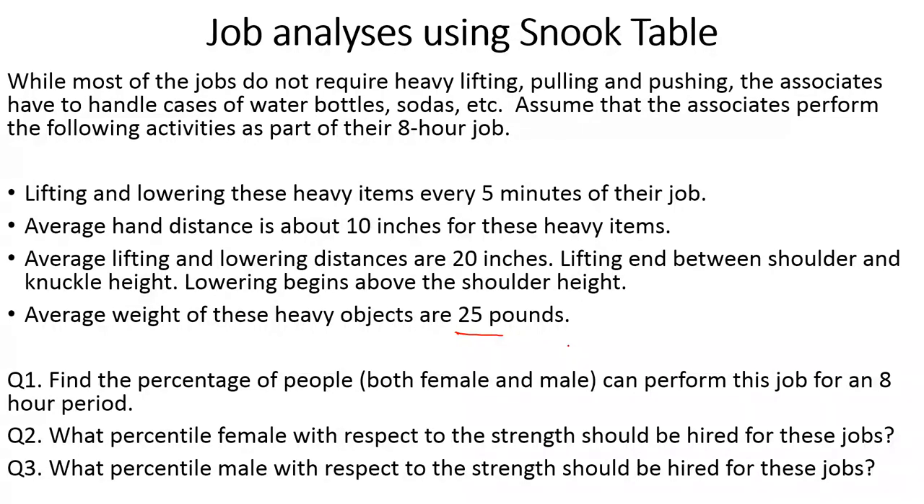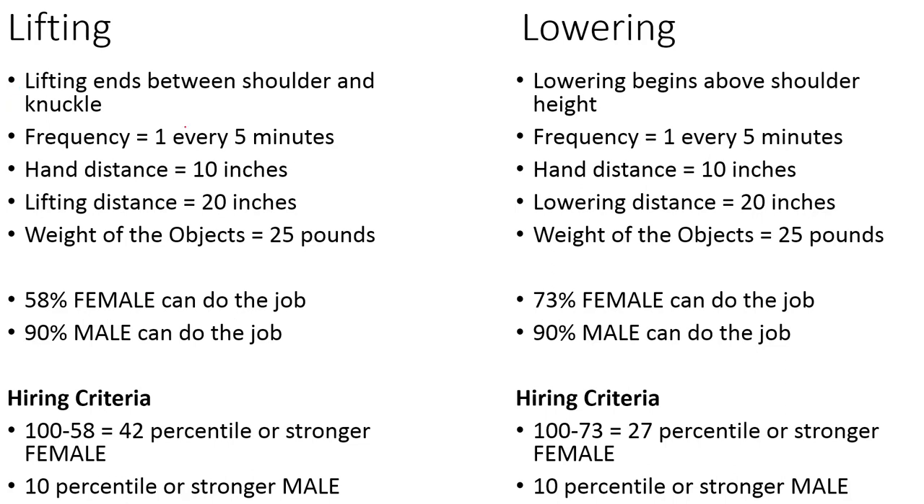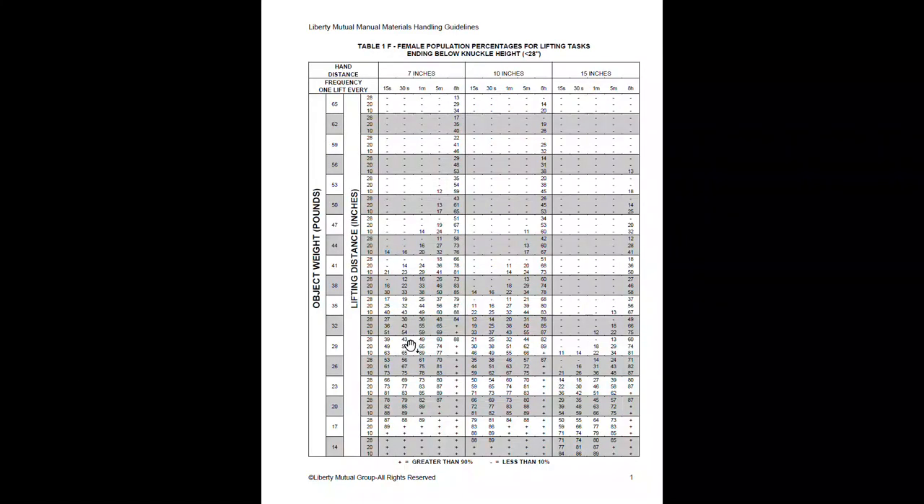I have extracted all the data and put it in a column. For lifting, there is one lift every five minutes. I also have the hand distance, lifting distance, and the amount of weight that is lifted. The Snook Table has a total of around 22 tables, and I will post a link to the document.